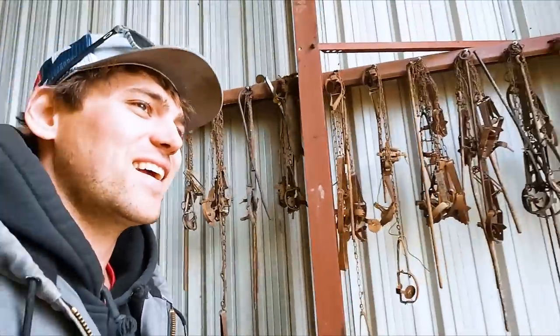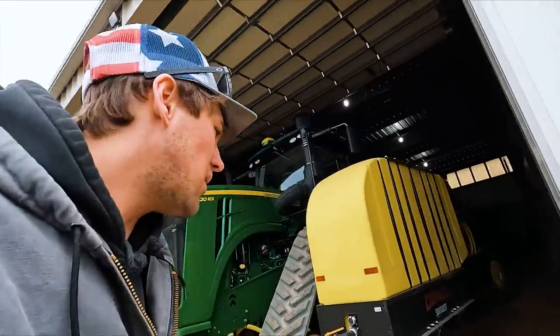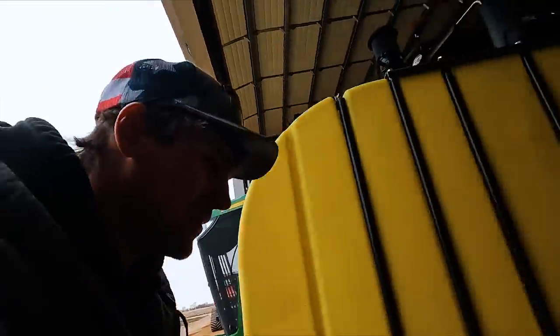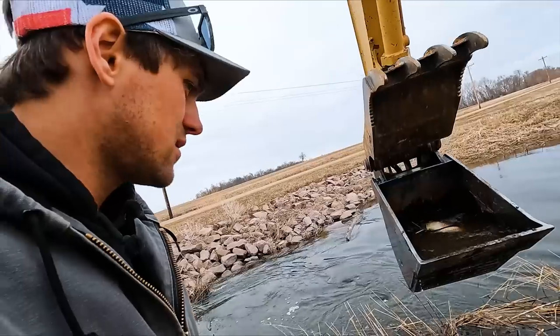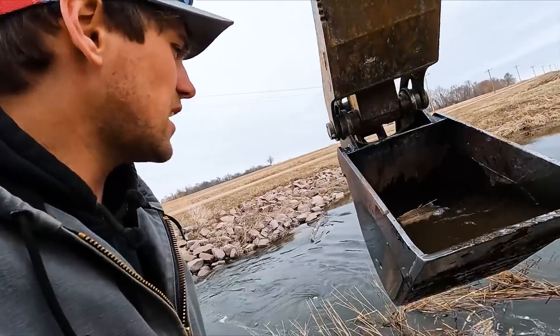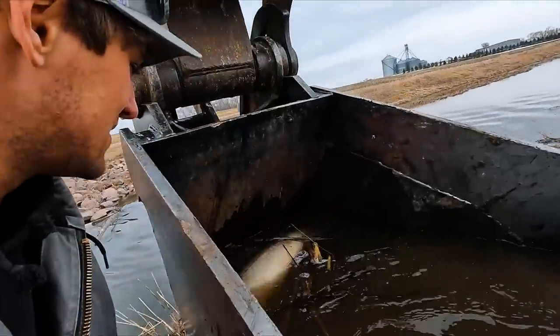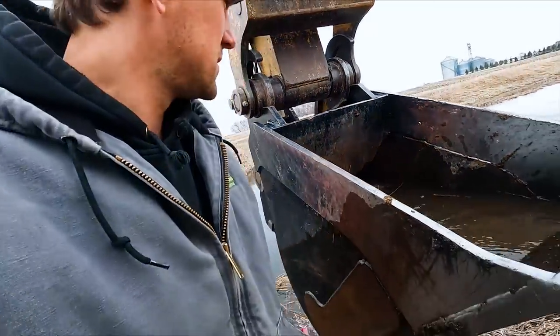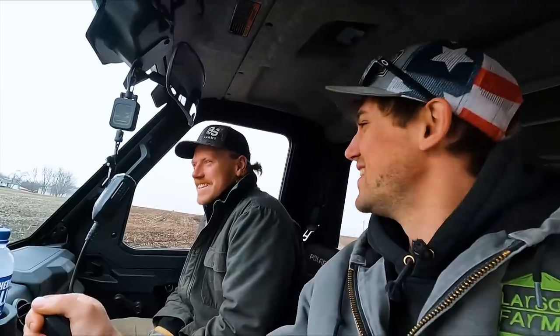I'm just glad we ain't looking at 70 degrees outside and the fields dug and here we sit with our finger somewhere we don't want. Next project — Doggo wants us to go dump that truck. Doggo's fishing! Looks like we got one that didn't make it. Yuck. It's a big carp.